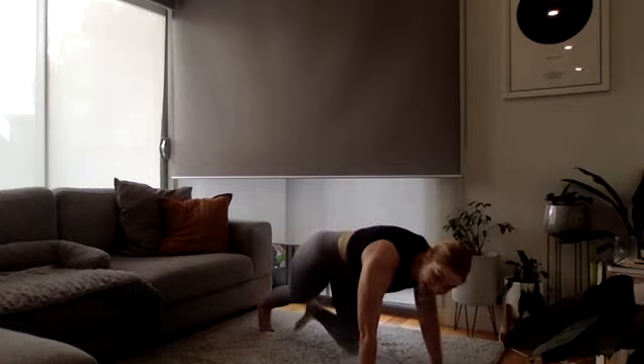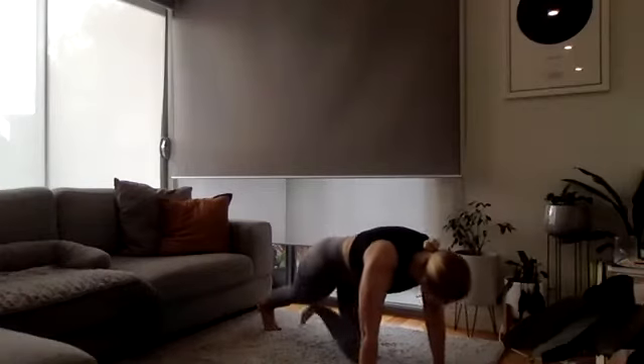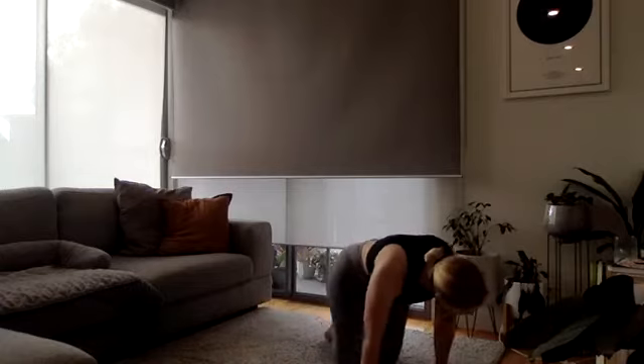Keep pressing the floor away, tuck your hips up. And time!